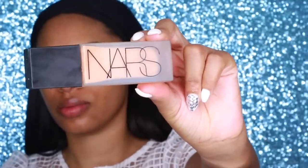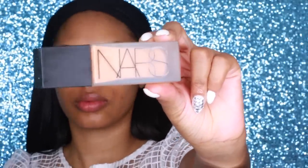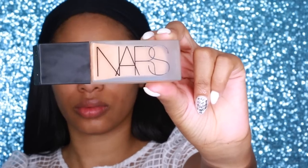I must say I'm completely obsessed with this foundation. I've been using it for about three weeks now and I'm absolutely loving it. It's a matte finish, full coverage, and to me it doesn't feel heavy at all. I just really love the coverage of this foundation.